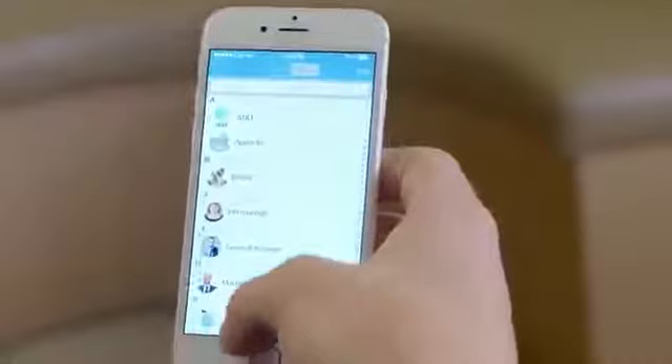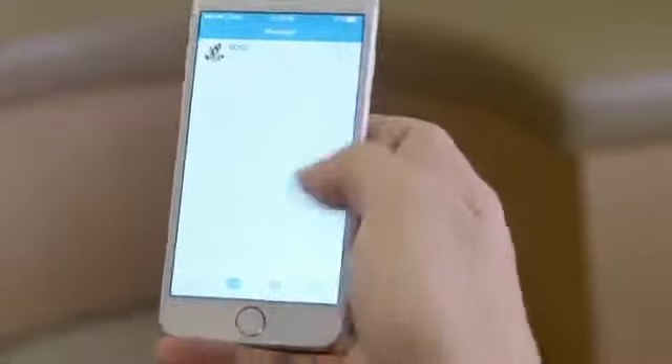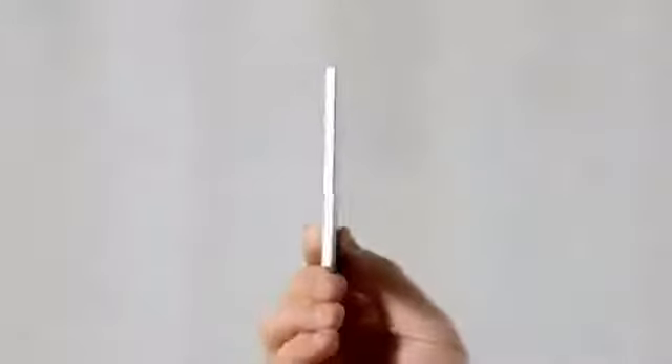Manage your contacts, send text messages — basically just work your phone like you normally do. Peace is so small it fits easily anywhere. You barely even know it's there.